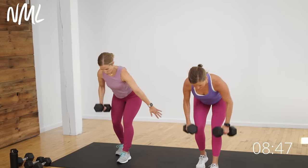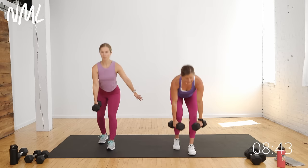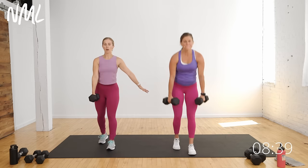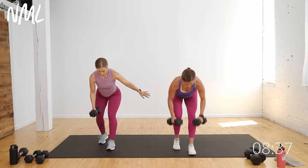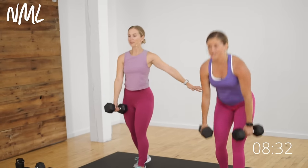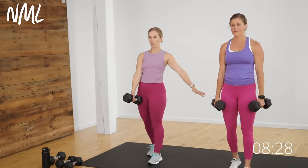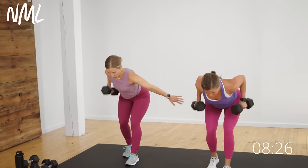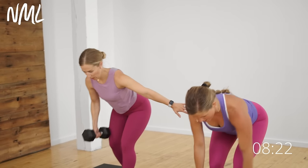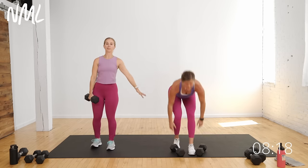I always call these my mommy muscles — legs and back. If I have a day where I don't know what I'm going to do, I'm going to train legs and back because they are the most used muscle groups. Your core is involved in every rep. Your back is the largest muscle group in your upper body, so it's super efficient. How many times a day do you bend over, hinge over, pick up grocery bags, pick up children? Five, four, three, two — give me one more. Set the weights down.